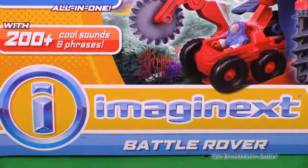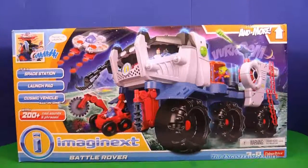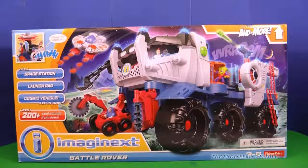Some toys are bigger than others. This is the Imaginext Battle Rover, and it's huge. Look at the size of this Battle Rover. It's part space station, launch pad, and even a cosmic vehicle, all in one. And it has 200 different phrases. It is just huge. I can't wait to open this one up.